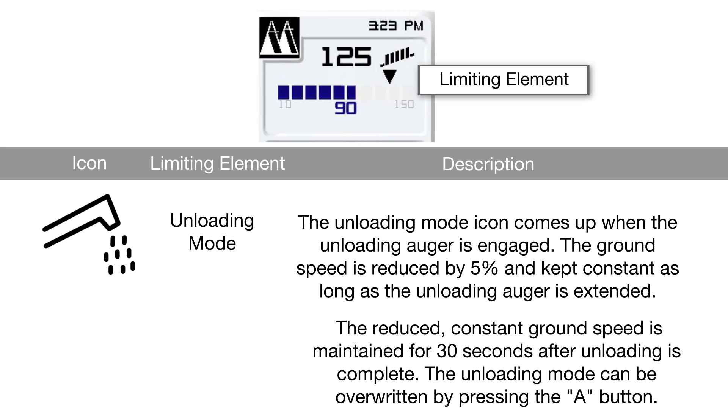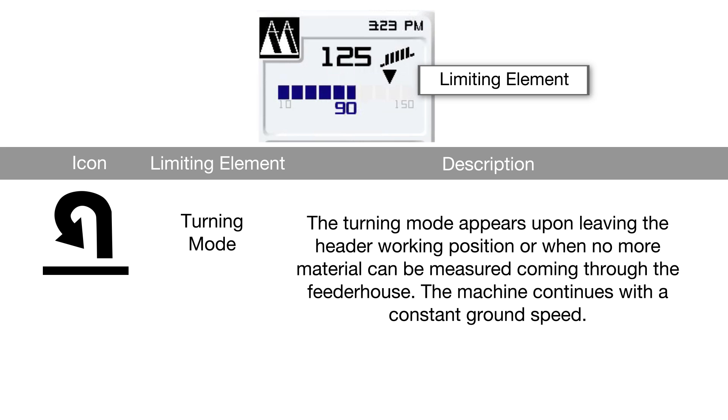The unloading mode icon comes up when the unloading auger is engaged. The ground speed is reduced by five percent and kept constant as long as the unloading auger is extended. The reduced constant ground speed is maintained for 30 seconds after unloading is complete. The unloading mode can be overwritten by pressing the A button. The turning mode appears upon leaving the header working position or when no more material can be measured coming through the feeder house. The machine continues with a constant ground speed.